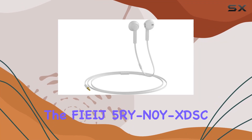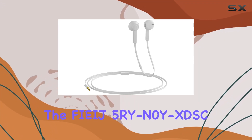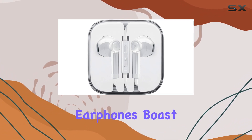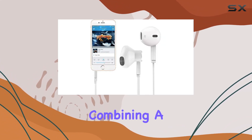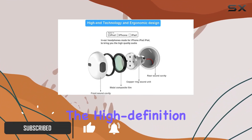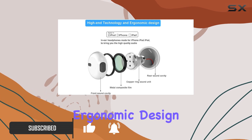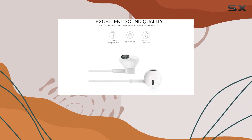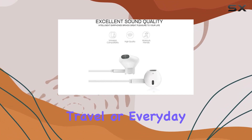Today, we're diving into the FIIJ5R YN0Y XDS-C in-ear headphones with microphone. These wired earphones boast outstanding sound quality, combining a perfect blend of bass, clarity, and noise isolation. The high-definition ear canals and ergonomic design ensure a secure and comfortable fit, making them ideal for long listening sessions during exercise, travel, or everyday use.